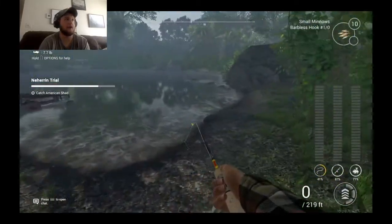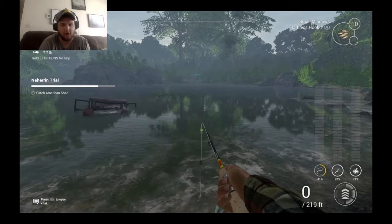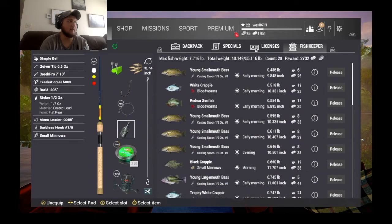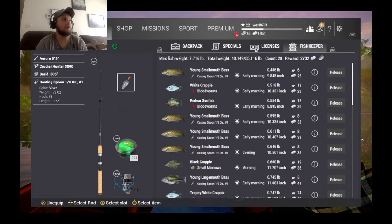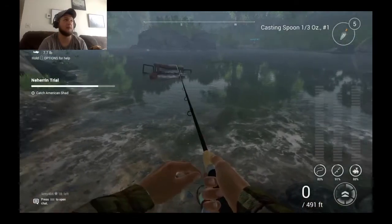You're going to set up right over here. I've got two rods — a two rod setup, though you can use one rod if you want. A Creep Poe 7'10 with a quiver tip, half ounce size — I use the bell. Half ounce sinker, 0.006 inch braid, barbless hooks because you get more XP that way. Monofilament leader, small minnows — definitely use the small minnows, they work best. On my other rod I have a Crucian Hunter reel, Aurora 6'3" — that's one you can get later. The main thing is this casting spoon, third ounce number one. That's the one I use all the time and it works tremendously. I'll show you clips from my live stream of me catching all these trophy crappie.